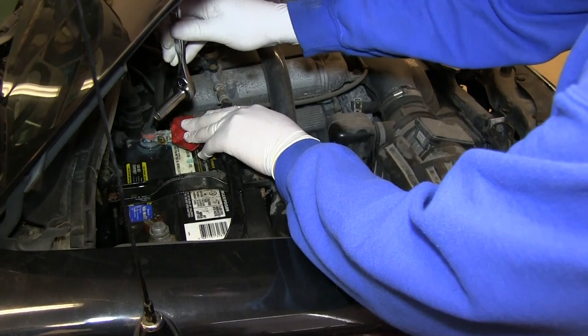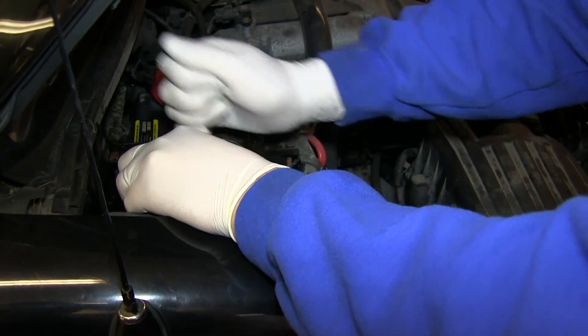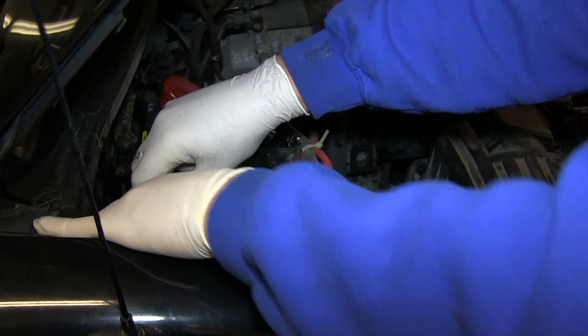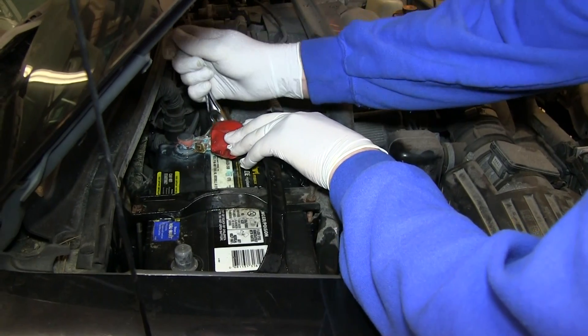All right, so we've got everything cleaned up here. For the most part, I'm going to go ahead and remove the terminals. On this battery, it just so happens to be a 10 millimeter, which is pretty standard. Always want to do the negative side first and then the positive side.